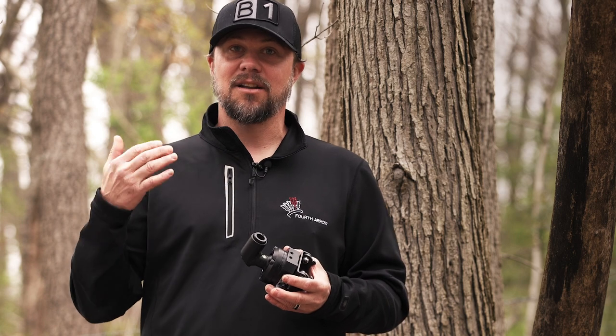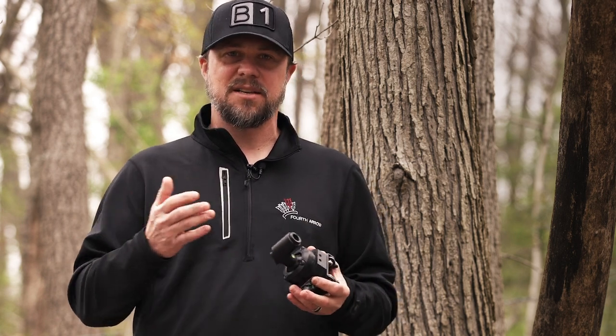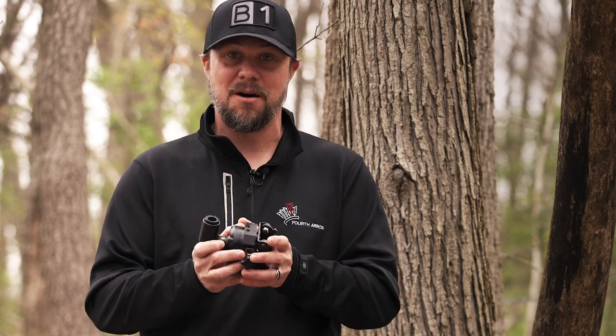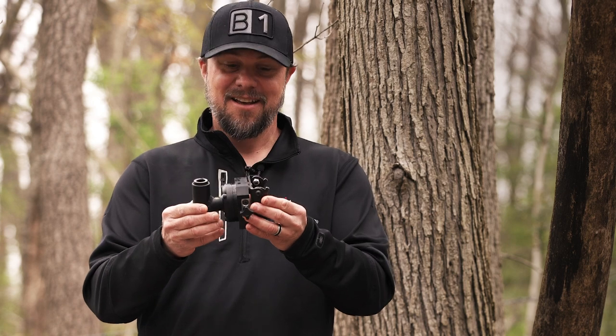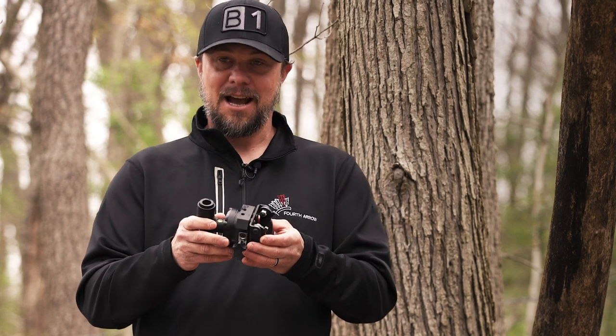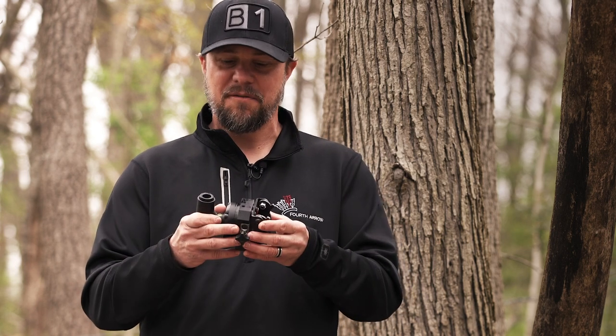They were already the lightest, most compact camera base and arm out there, but they saw these requests coming in: we want lighter, we want faster setup, we want more compact. And they did it. They've announced their new Talon system, and I believe they said they shaved like 20 to 25 percent of the weight off of this thing. It is extremely compact.